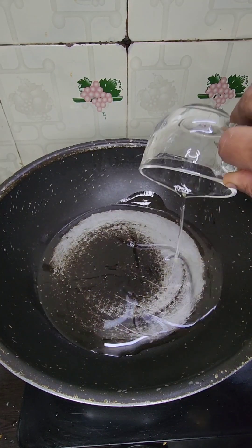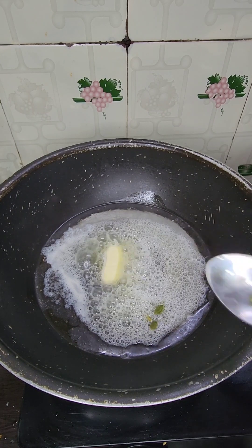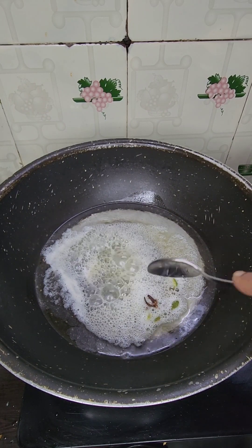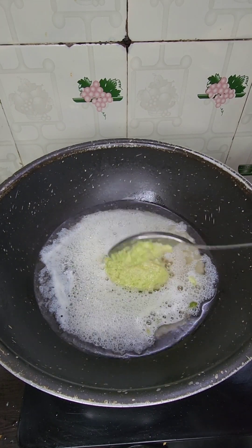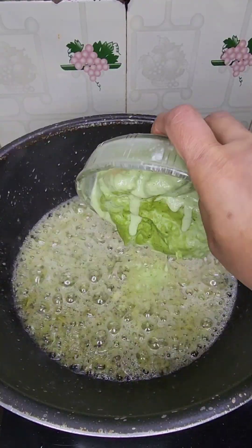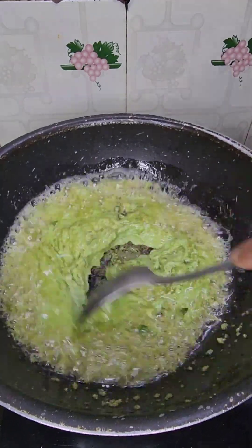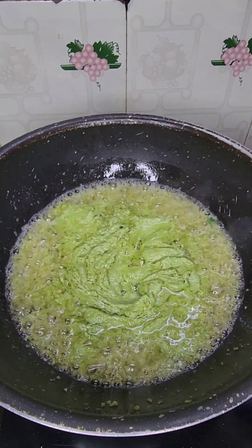Now let's prepare the gravy. Add oil to a pan, then add 4 cloves and 4 cardamom. Add the paste and cook it, stirring well at the bottom, until the raw smell is gone.